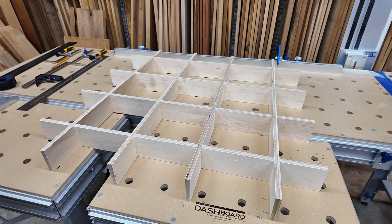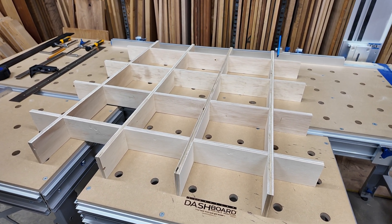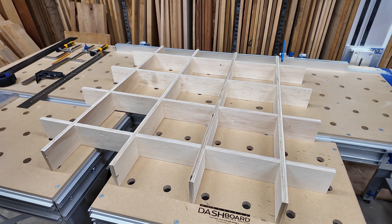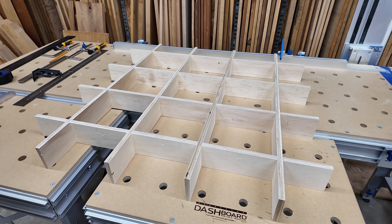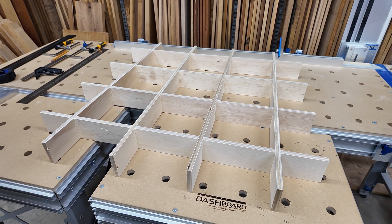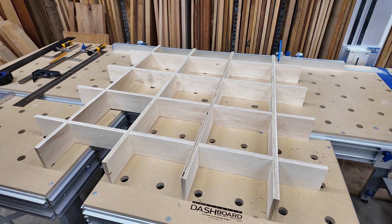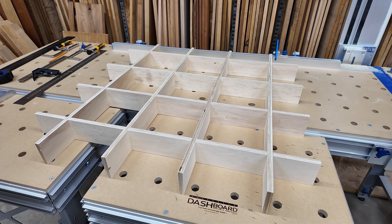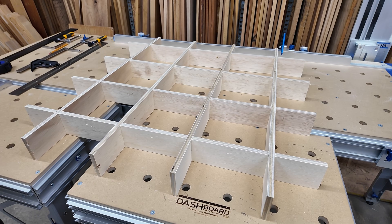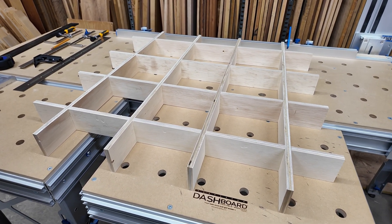I'm pretty happy with how this turned out. I have a complete grid of ribs for a torsion box — all pieces are full length, it went together very easily, and the cuts went pretty well compared to other possible approaches. I think the technique for cutting the trenches would work the same even if the ribs were eight feet long, so I should be able to use the same basic technique for building a really large torsion box. For this video I'm not going to assemble the torsion box with its skins — that's a whole other task for another day.